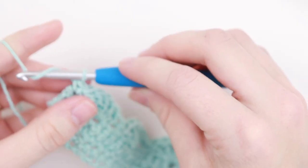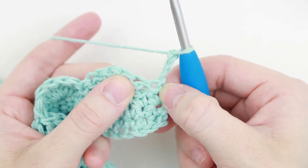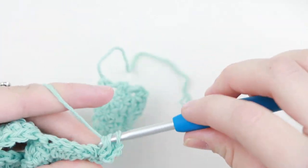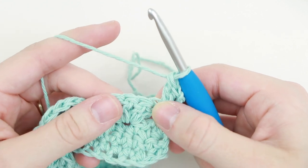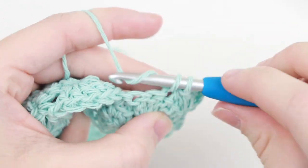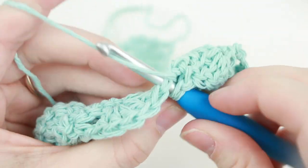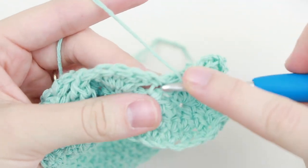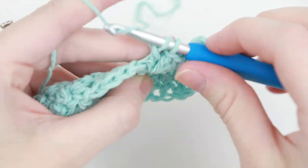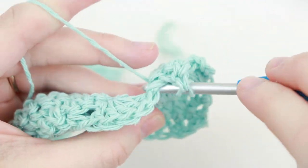Now for row 5 we're going to chain 3 — so 1, 2, 3 — and turn our work. Place 2 double crochet into this very first single crochet, and this is going to be a half shell. Now skip the next 2 stitches, so these next 2 double crochet, and single crochet into this middle double crochet. Now skip the next 2 double crochet and place 5 double crochet into this single crochet here. You see how it's getting a little tight? It's okay to move your stitches around. Don't be afraid to pull them, especially with this cotton yarn — they're not going anywhere.